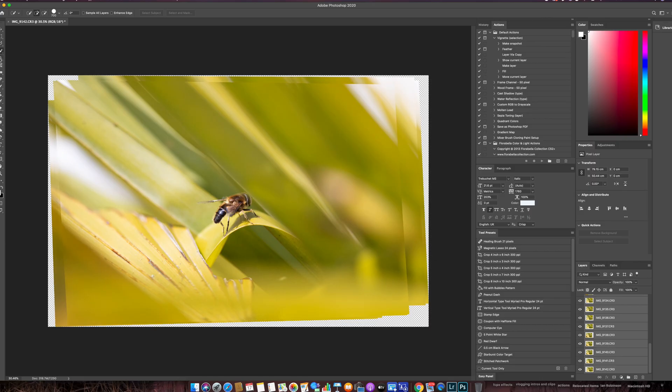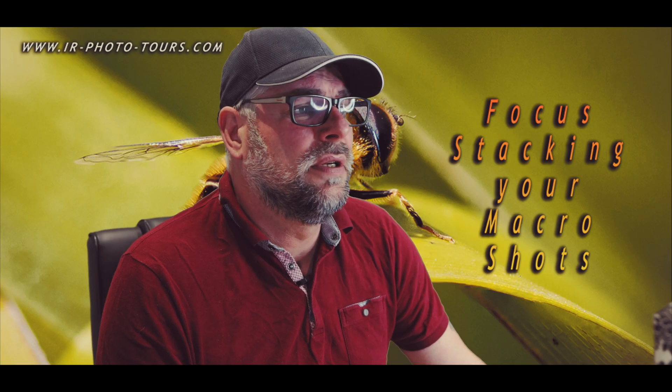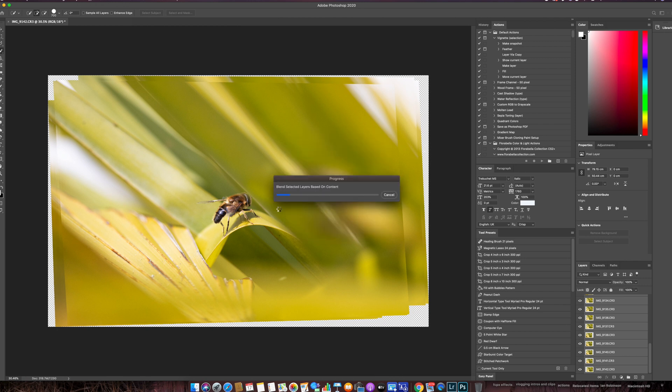With all layers highlighted, go to Edit, then Auto Blend Layers, then Stack Images. Tick Seamless Tones and Colours, and tick Content Aware Fill Transparency Areas if you wish, then click OK. We're going to blend all these images together now, and as you can see, as we blend we are literally seeing everything coming into focus right in front of our eyes.